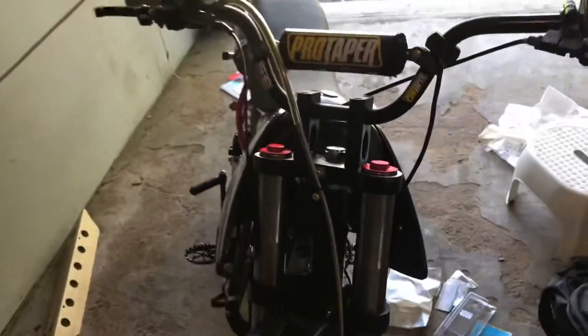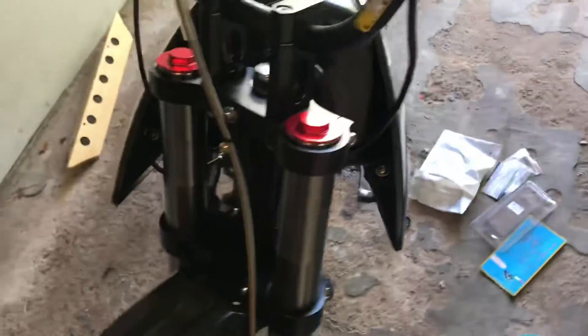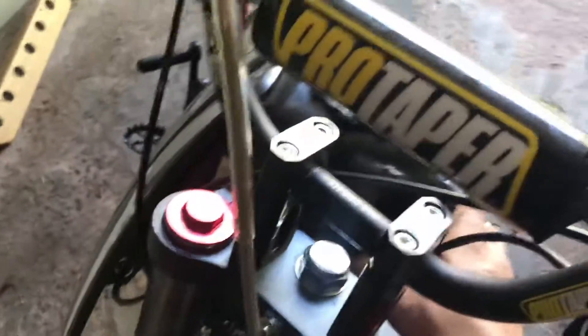I'm gonna get a new gas tank maybe. There's no spacer in between, so the gas tank feels loose — it's only held by one bolt.